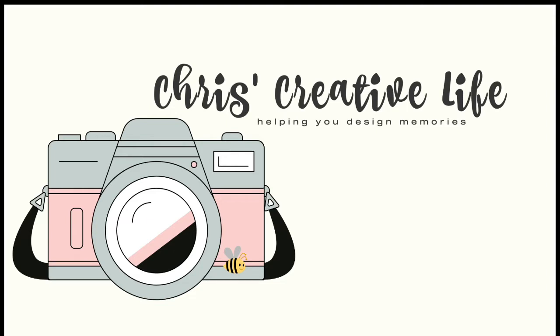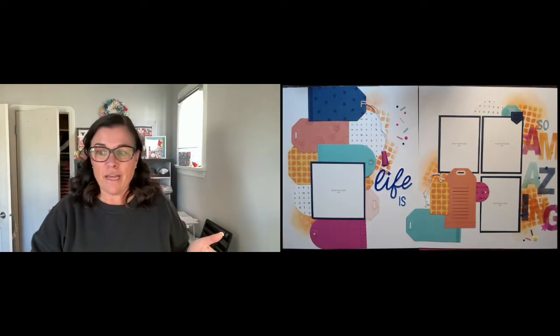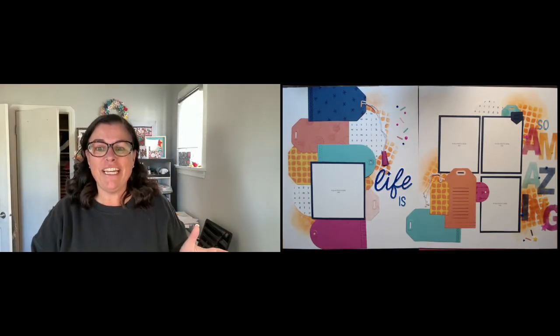Hey guys, it's Chris here from Chris's Creative Life. I design workshops that help you create beautiful layouts from start to finish with easy-to-follow guides. I thought I might just pop on here today and show you something that I completed a few weeks ago.